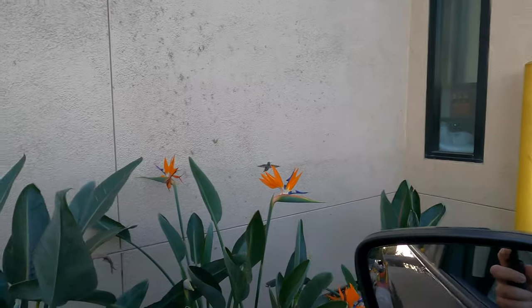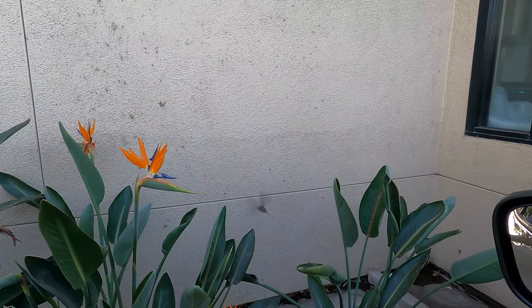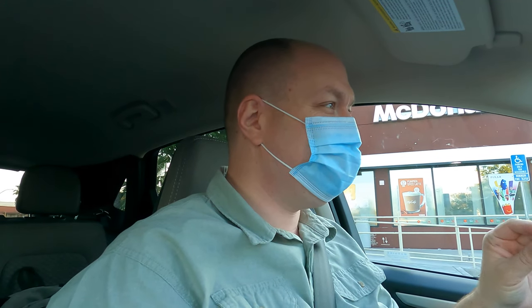Look at the hummingbirds! Look at that — look at the hummingbirds, isn't that cool? I just gotta say that was pretty cool. It was really cool seeing the little hummingbird there flying and getting some stuff. I can't wait to see the video clip.